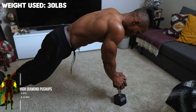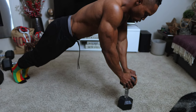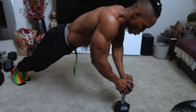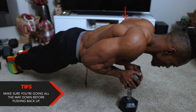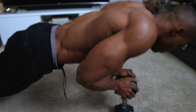Next we've got high diamond push-ups — four sets, eight to twelve reps. I use a 30-pound dumbbell here, but you don't need any specific weight; use whatever you want. Start by standing the dumbbell on its side, balance on it safely, then push up and down. You can do it without the dumbbell for less of a challenge or if you don't have one. Make sure you're going all the way down before pushing back up — feel that tension in your triceps before pushing upward. That's how you complete this properly.